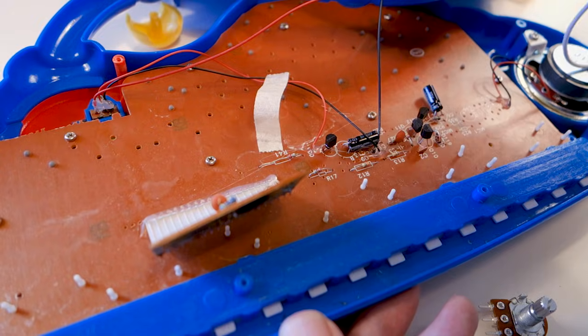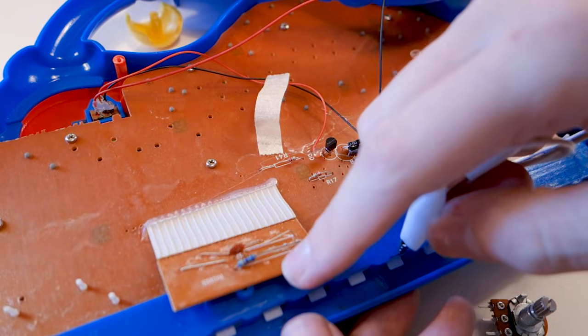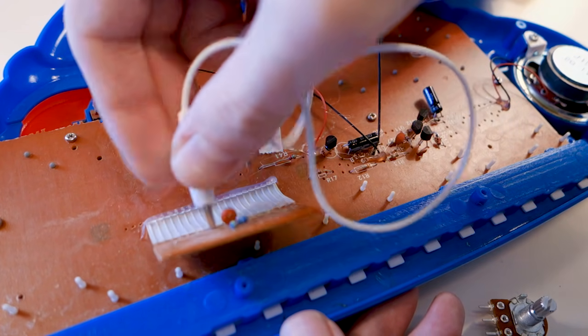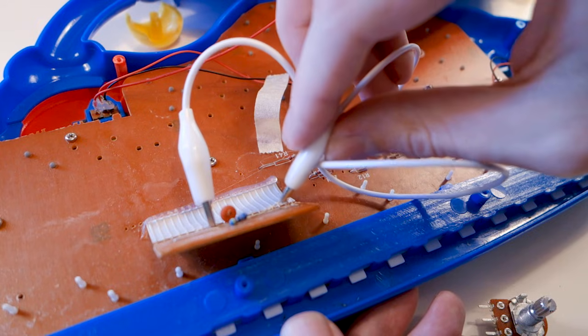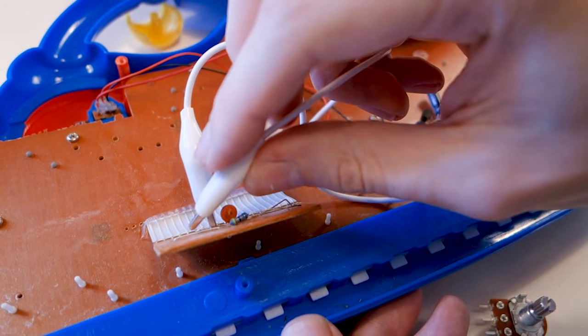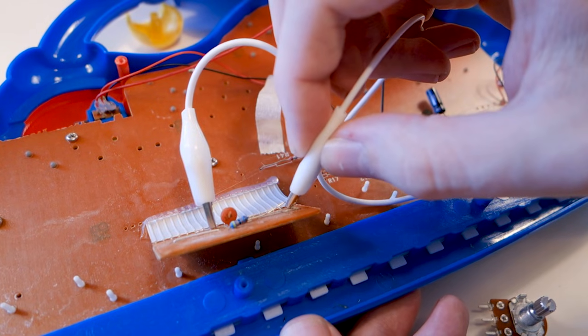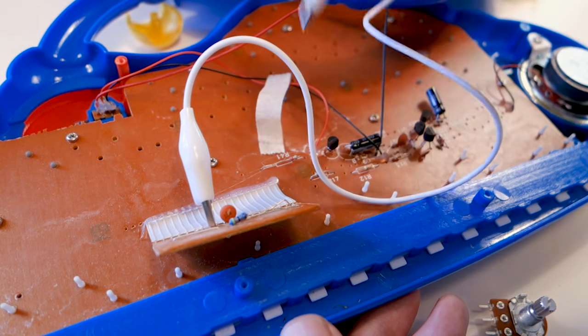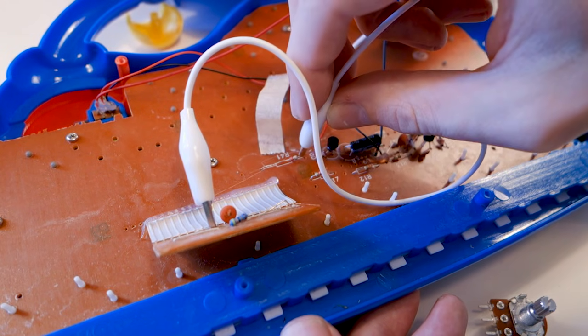The best way to get started is just to grab some jumper wires and start poking around. Play a note repeatedly on the keyboard, or if it plays music by itself make sure that it's playing. Connect points together and make careful notes about what happens when you connect them. There is a real risk of frying the circuit, so be careful — if you ever see sparks, do not connect those points again.